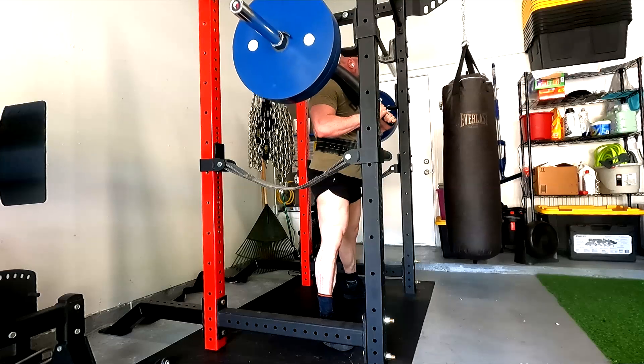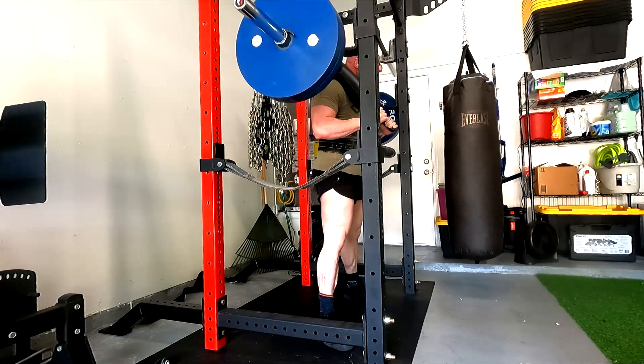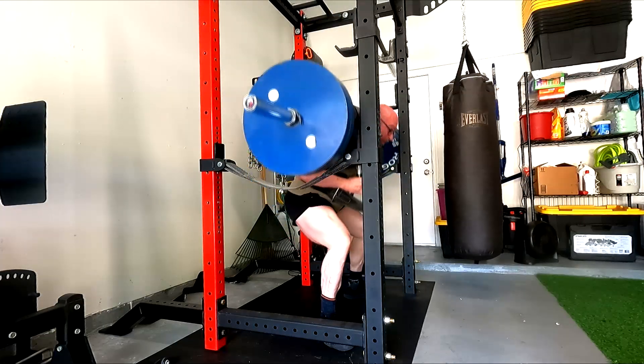First rep a hair higher than I would like — I think I got depth. Second one. Third one — we definitely are good.